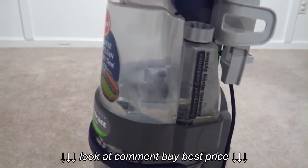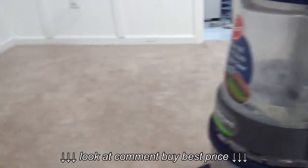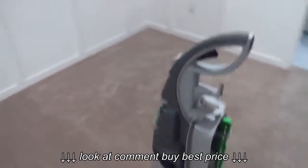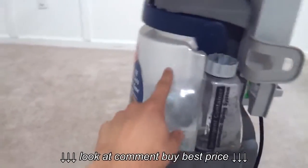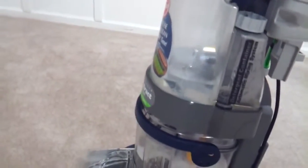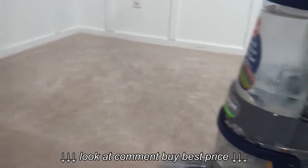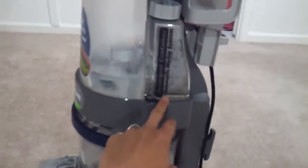So far it seems like going from that end of the basement all the way over here is going to take up the whole tank. You can see it's practically almost finished, and it will finish by the time I get over to the wall over there, along with the detergent.